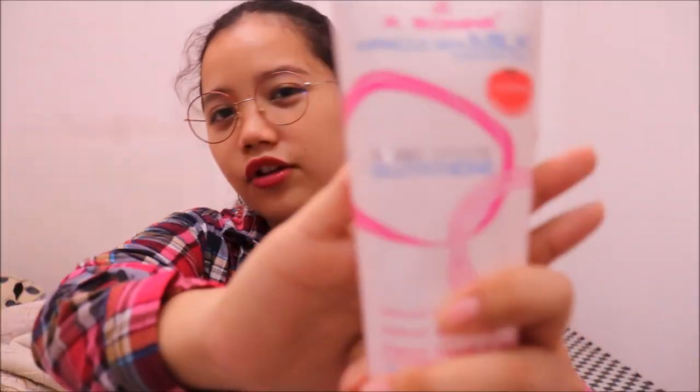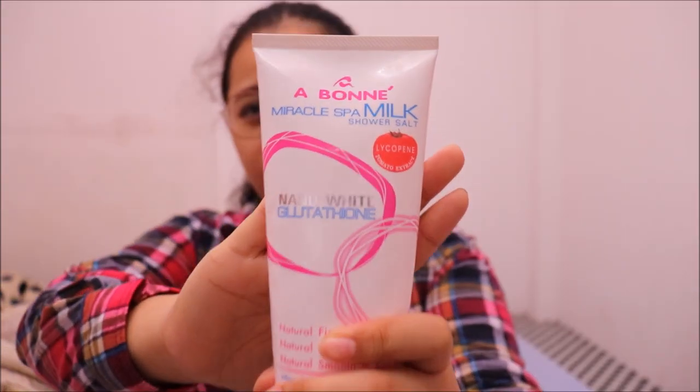I clean my body first with the soap to remove bacteria, germs, and whatsoever. After soaping, I let it stay for 1 minute — that's what my dermatologist said. That's also one of the reasons why I take so long in the bathroom, because I count from 1 to 60. After using this, you can already feel some changes in your skin. It's not extremely soft yet, but you can feel it getting softer. Then I rinse and move on to their scrub.